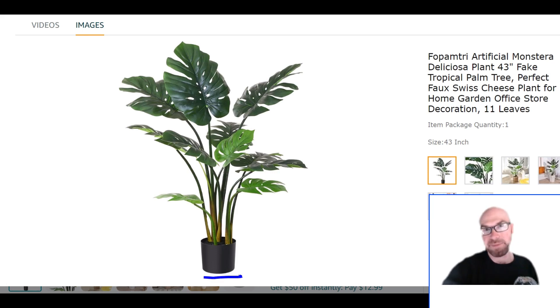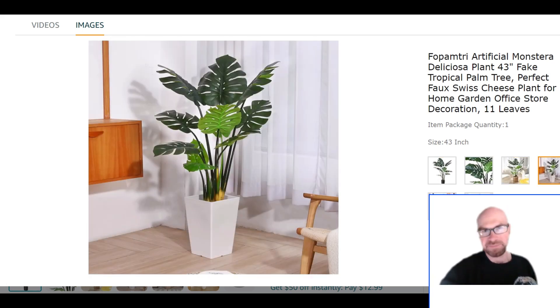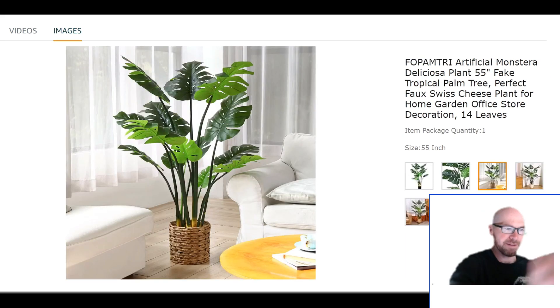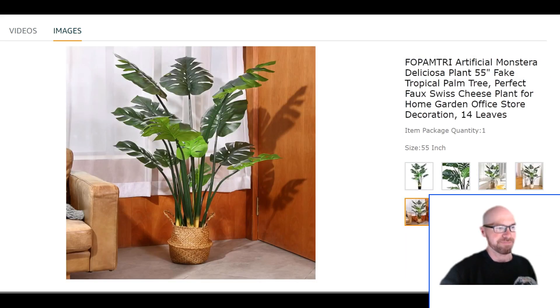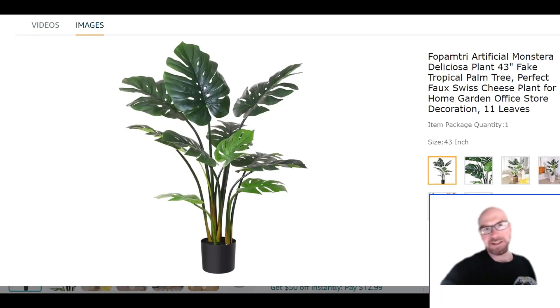The pot — it's a seven-inch black pot that it comes with. The other images they show, you'd have to buy those separately, but they kind of give you an idea of how you could dress it up if you don't want to leave it in the black pot. Honestly, it looks pretty good just as it is.